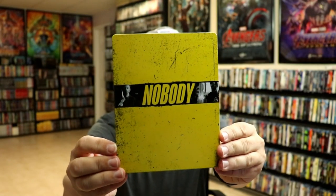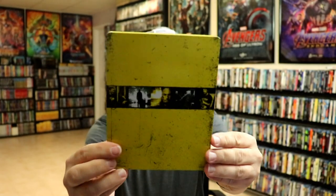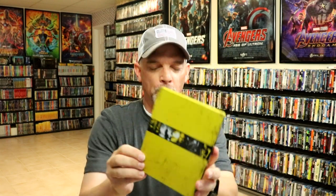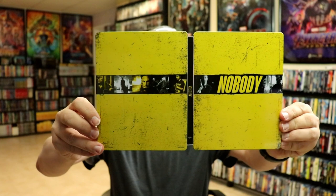It is a glossy steelbook with no embossing or debossing. And here's the back. Then we open it up. We've got our front and back together. I like the way that that looks.